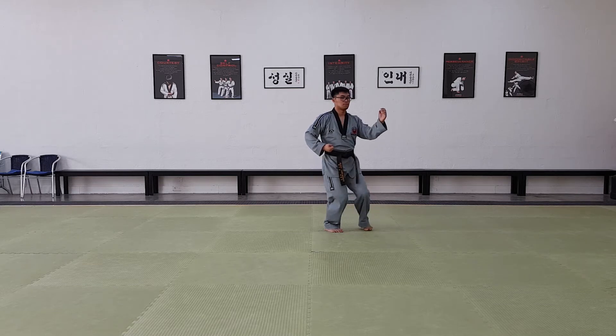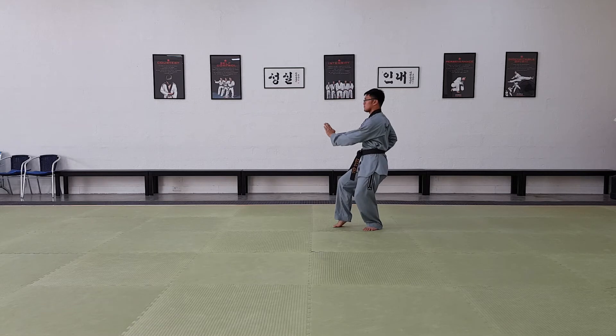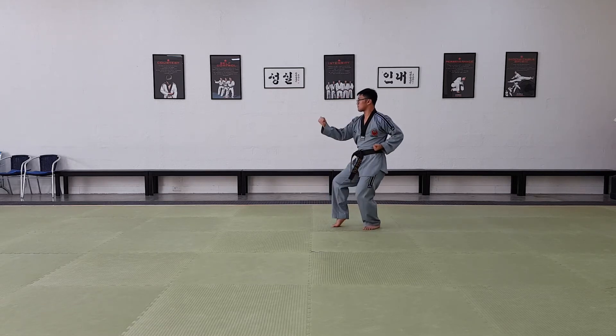Turn behind you. Cat stance, palm block. Snap, front kick, inside block.